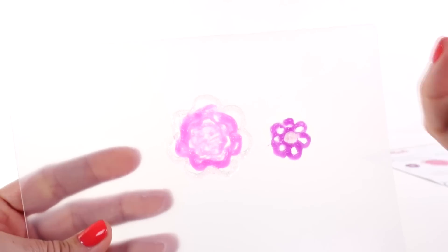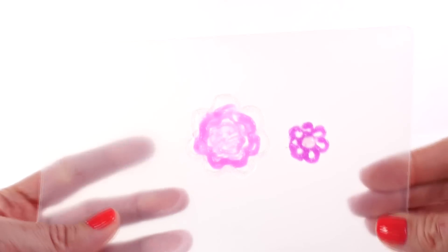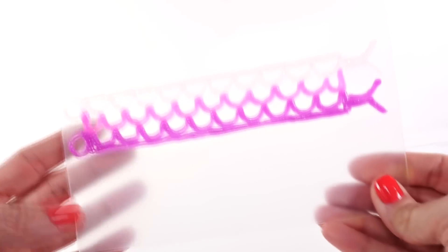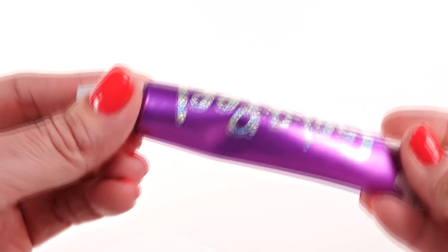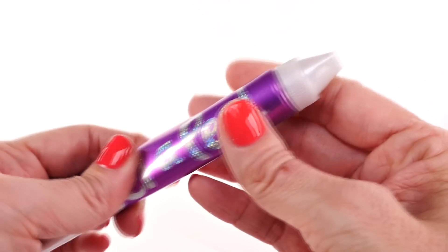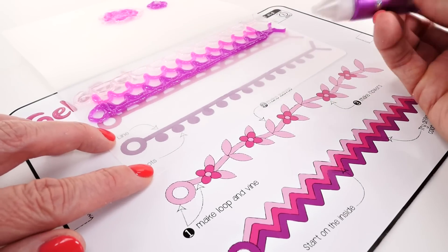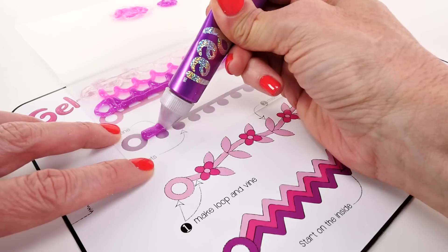Here's our flower! When it's all dry, we're going to peel it off and put it on top of the other piece, then attach it to the clip. While we wait for that and the bracelet to finish drying, let's make one more thing. Since we haven't used the rake tip yet, I'm going to do that — I'll use the template but also do something on my own. One of the things I like most about these kits is that you have patterns to follow, but you can also totally do your own thing.